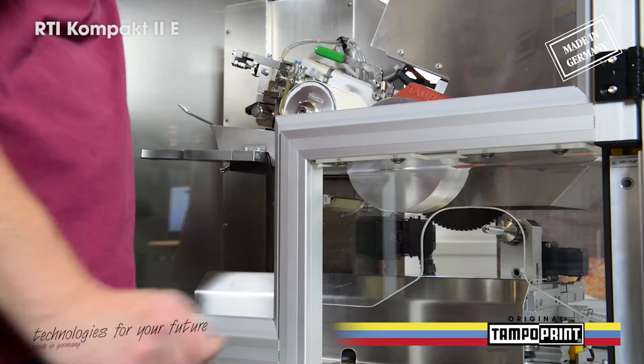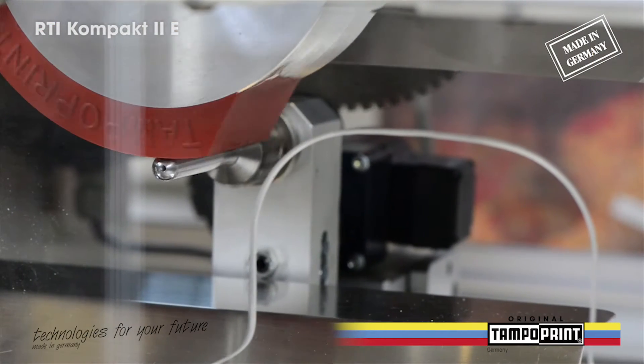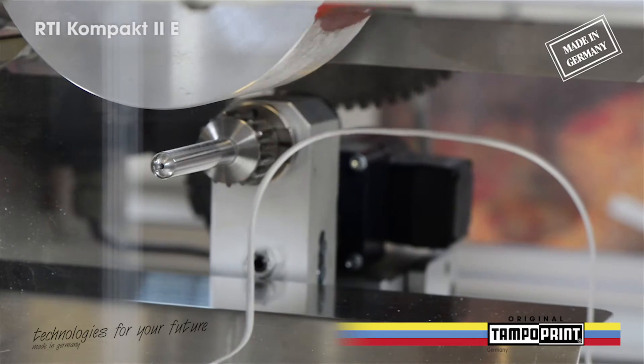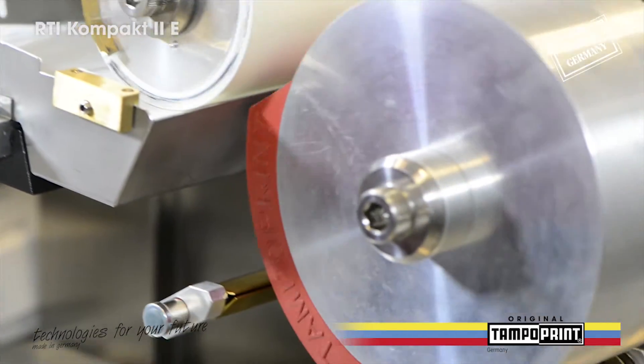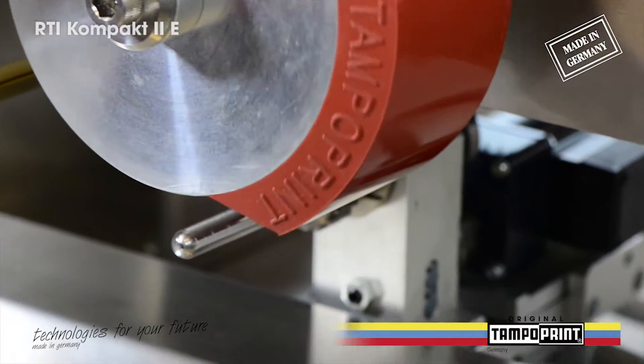The RTI Compact 2E, designed as a manual workstation, is a single color rotary tampon printing machine. It is mainly used to print round or circular parts with a lateral printing procedure.